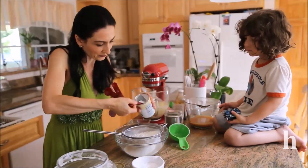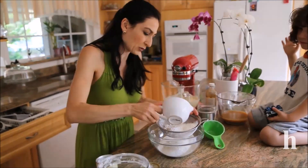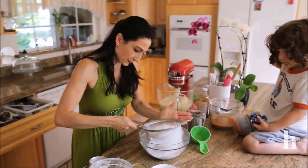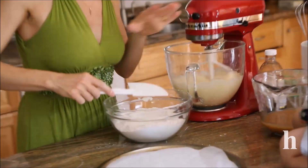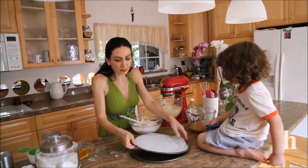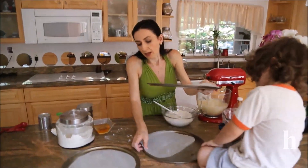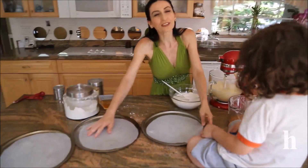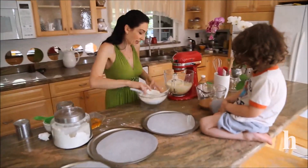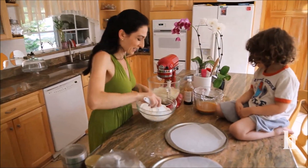Two teaspoons of baking powder and add the powdered sugar, then add this dry mixture slowly to the batter. At this point you can start preheating the oven to 350 degrees. I've already prepared my three round baking pans — we're going to make three layers.